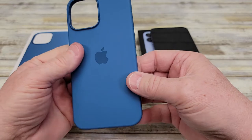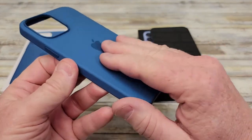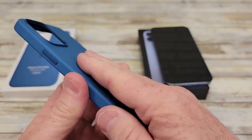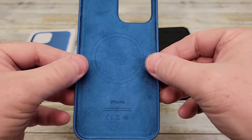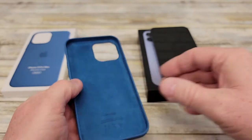The case feels really nice. I like that it's got the little Apple logo on there, but it feels kind of smooth, yet soft, yet grippy. I like that. Now the inside is kind of a felt, and the sides are actually kind of rigid. I'm not sure how they do that, but it's actually kind of rigid.